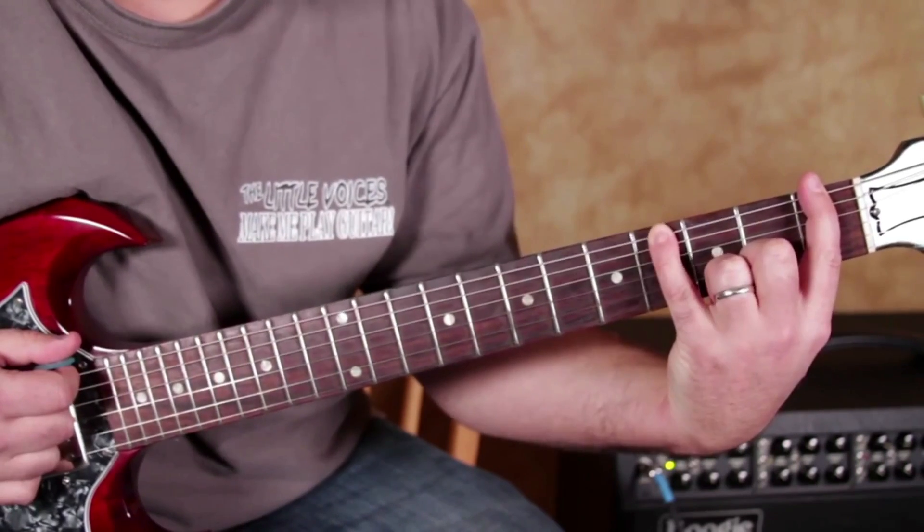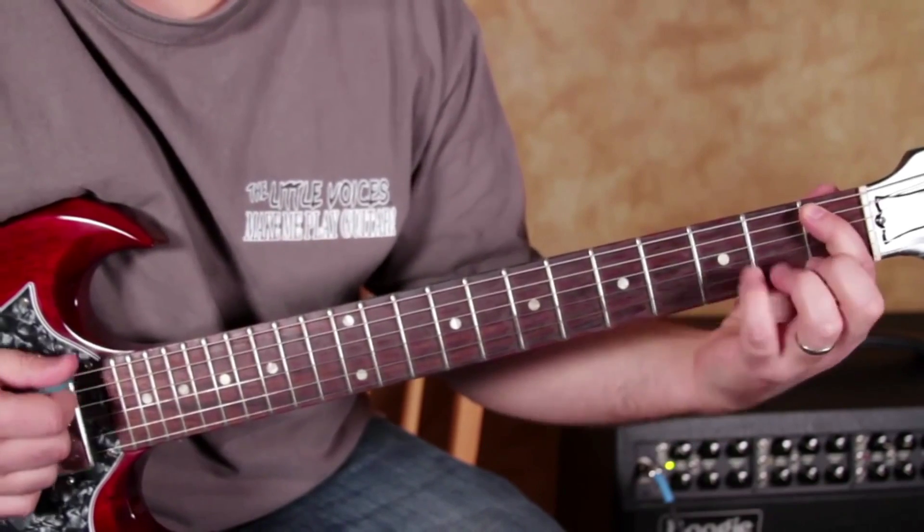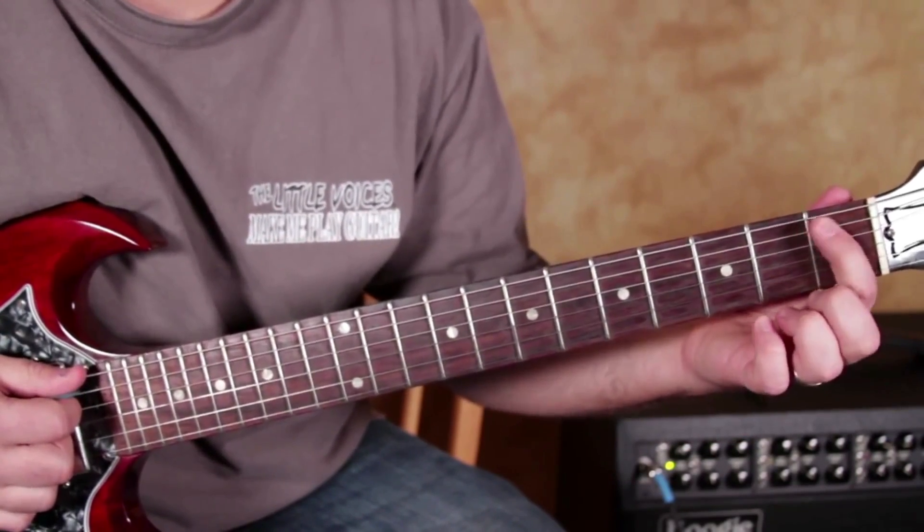1st fret, 4th fret, then 1st fret on the A. Next line, exact same thing, starts right here.